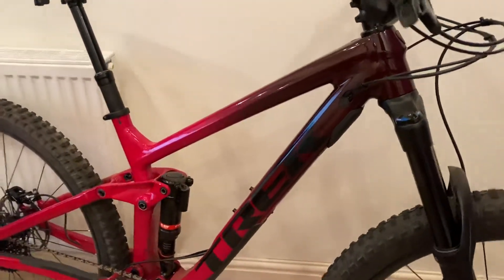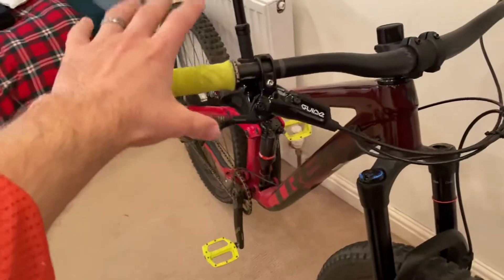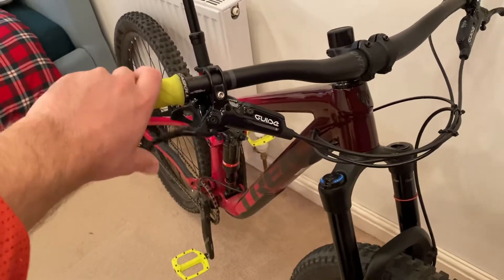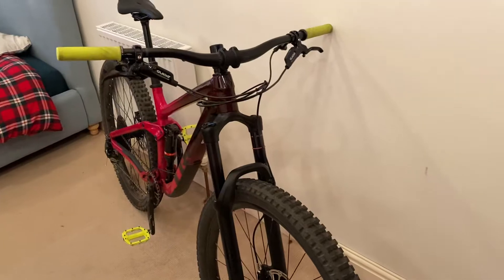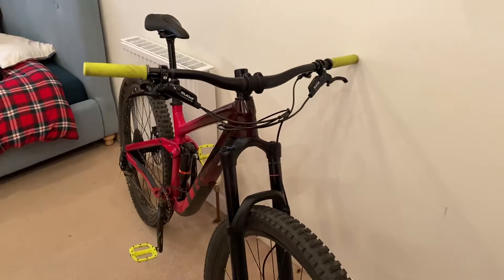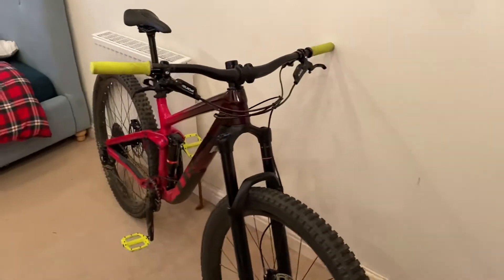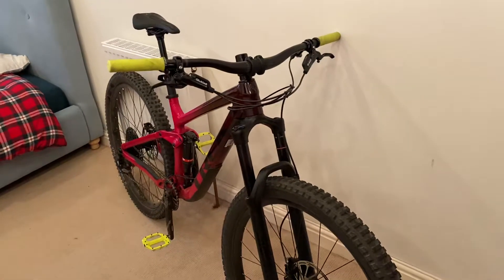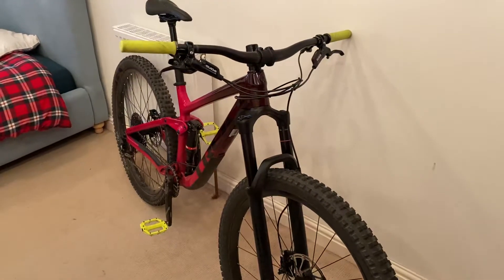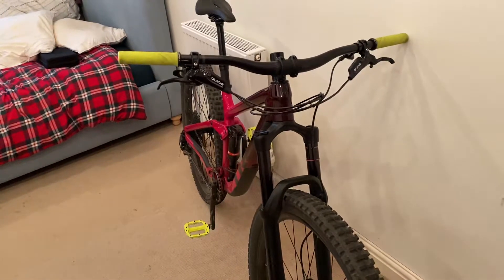The Guide brakes had an issue when they came straight from the shop — they went spongy quite quickly, as if a lot of air had got into the system. They're not the best brakes out there; they have decent stopping power but I haven't been able to get on with the feel as much as the Hope brakes I used to have on my Ibis. That said, that's why the bike cost £2,695 and not £6,500 like my built-up Ibis.